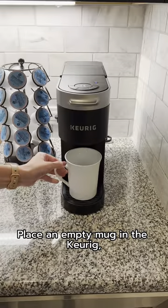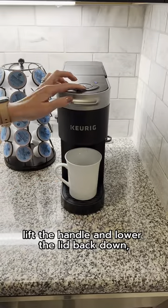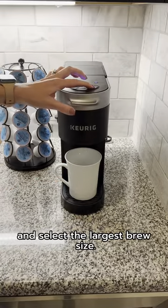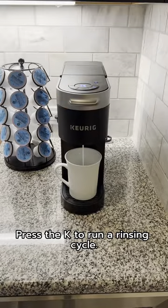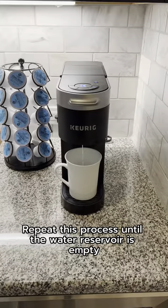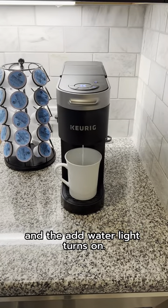Place an empty mug in the Keurig, lift the handle and lower the lid back down, and select the largest brew size. Press the K to run a rinsing cycle. Repeat this process until the water reservoir is empty and the add water light turns on.